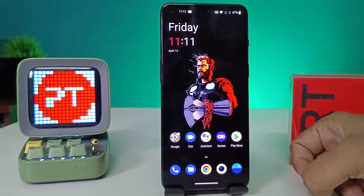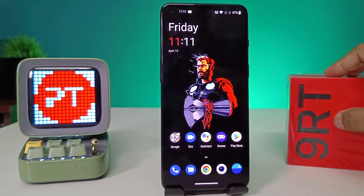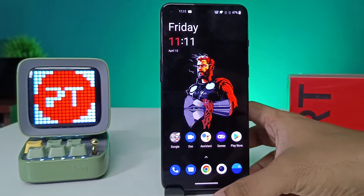Hey guys, welcome back to Phone Tricks. In this video we will learn how to enable double tap to lock the screen or double tap to wake the screen on the OnePlus 9R smartphone. Before we start, I request you to subscribe to our channel for more interesting phone updates. Without further ado, let's get started.